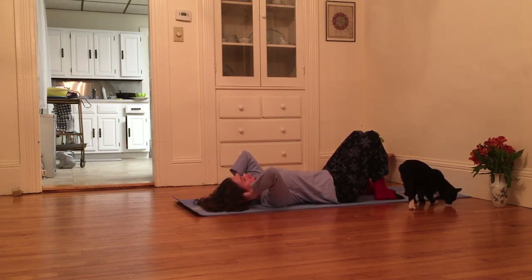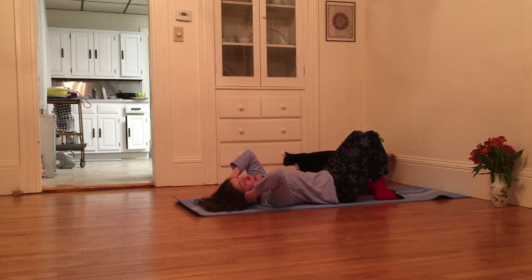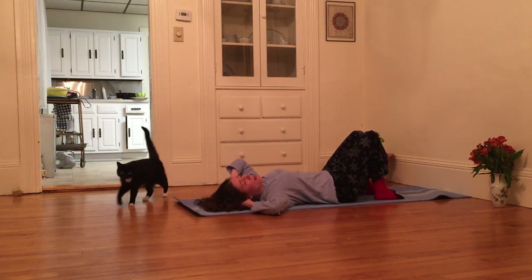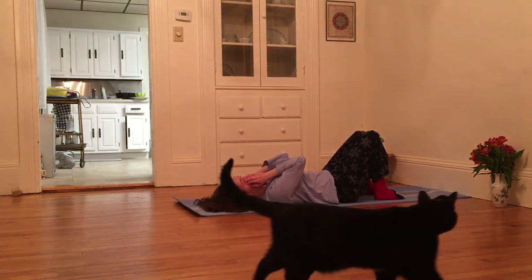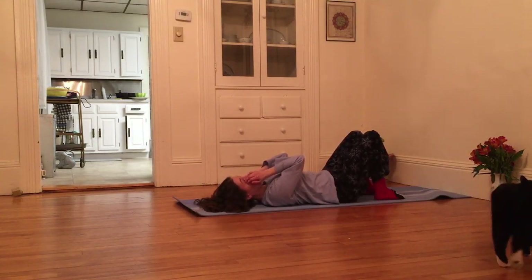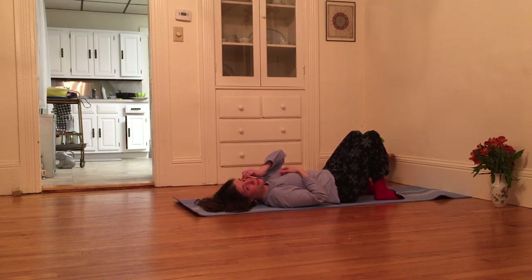I'm going to massage the space just below each ear, taking turns. Using my thumb to massage my right jaw, and left thumb to massage the left jaw. And then I just want to take my right fingertips and gently massage the area under my right eye, and above my right eye. And then taking left fingertips, I'm going to massage the area under my left eye, and then massage the area above my left eye.